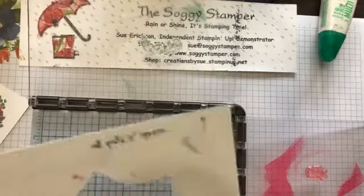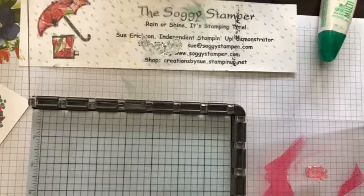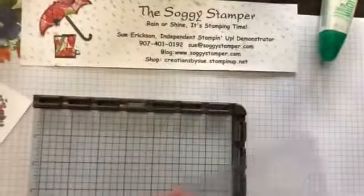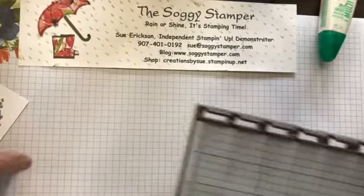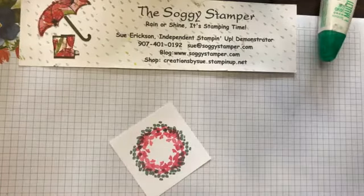Save your templates and jigs so that you can make them over and over again. You can make a whole variety of different sizes, whatever suits your fancy. Here's our finished piece.